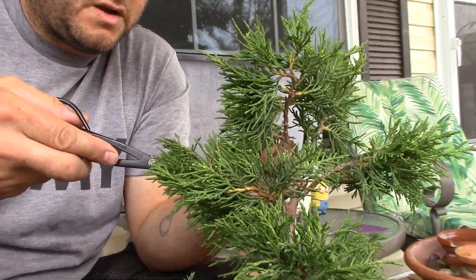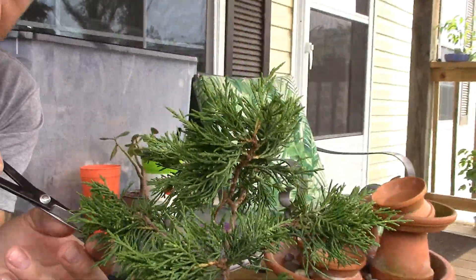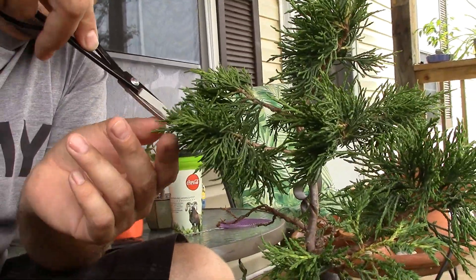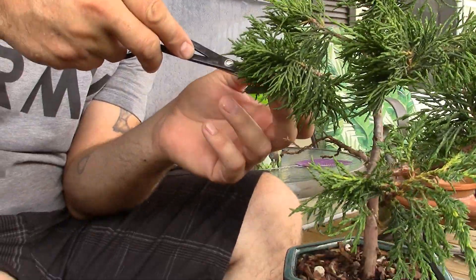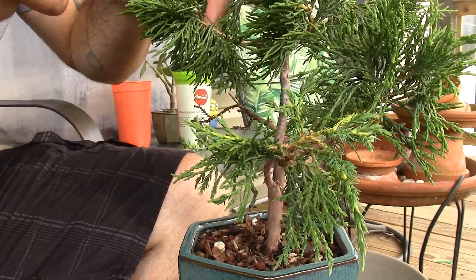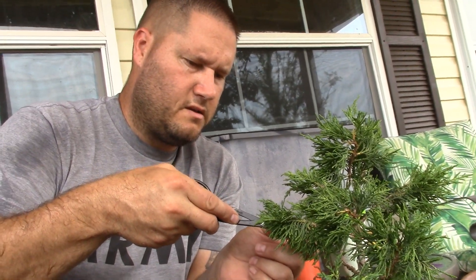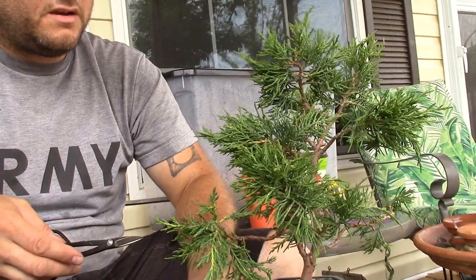I've always wanted a shimpaku in my collection. In Colorado you can have them, but if you do just one wrong thing it's really easy to kill them — it's super dry there. The shimpakus are more of a tropical juniper, and the winters can be havoc on them very quickly. You want to bring them inside, but then the heater dries out the air in the house and you're just fighting it. So I'm pretty excited to be here in Florida and be able to have trees I've been wanting without wasting money on trees I can't keep alive.